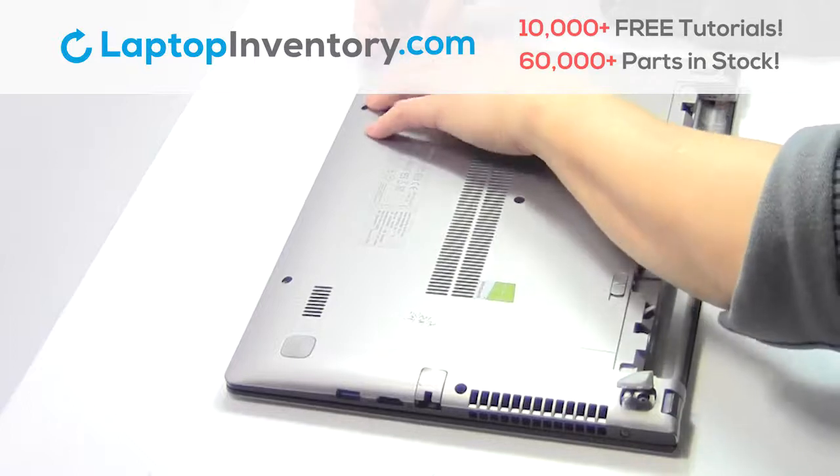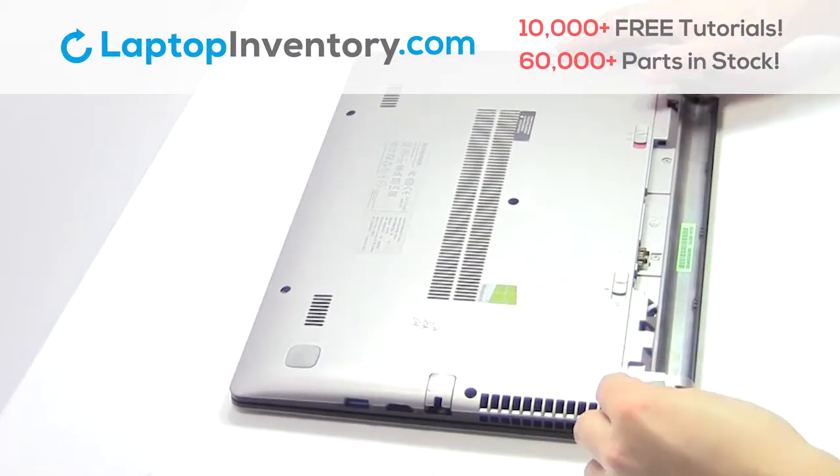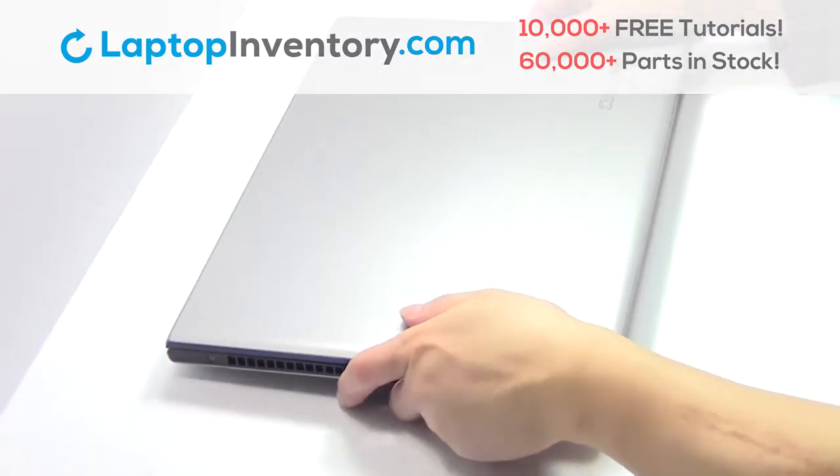Use the wires. That's all — you just installed your laptop fan.